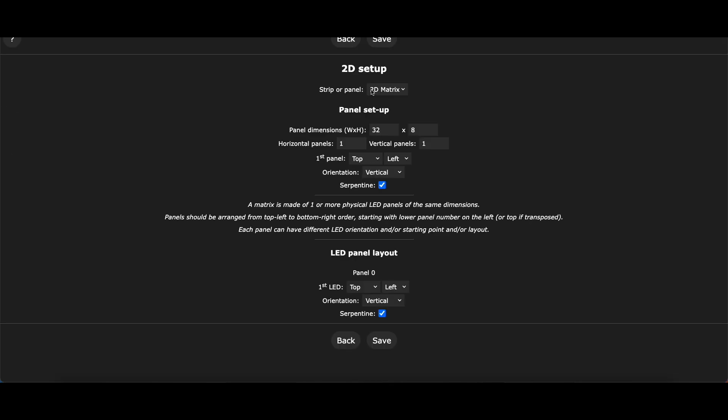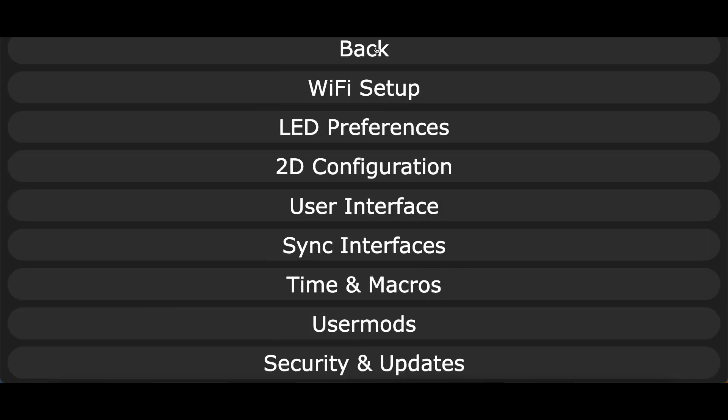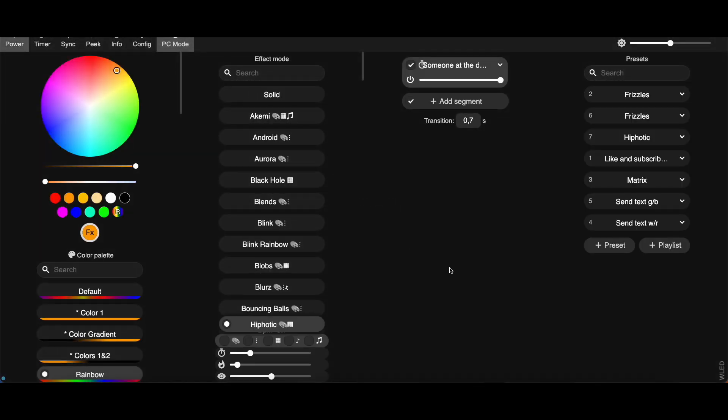Go to 2D configuration, choose the 2D matrix, fill in the right width: 32 by 8. We're doing vertical and it's serpentine. And at the bottom, the same — vertical serpentine. Go back, that's the whole configuration.